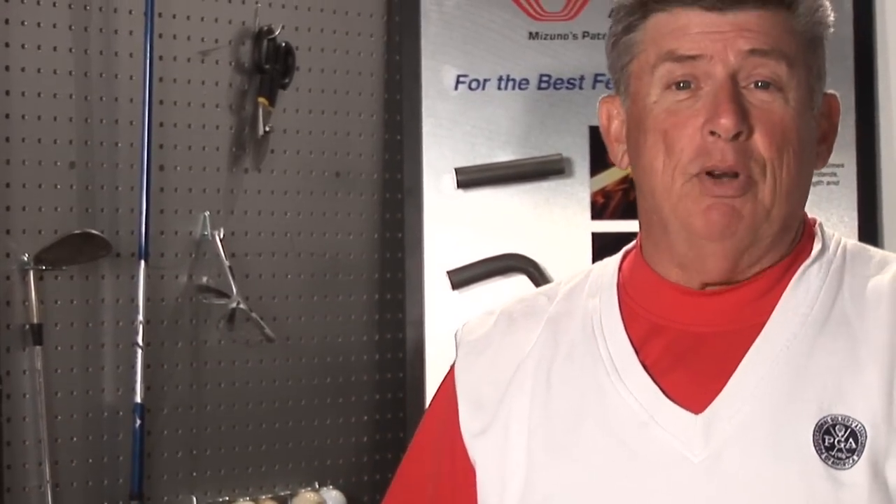One of the questions people ask is: I've got a set of clubs, but they've rusted. Have no fear, simple solution. One, get them out of the garage. Rust always comes in the garage. Also tells me that you're not playing enough golf.